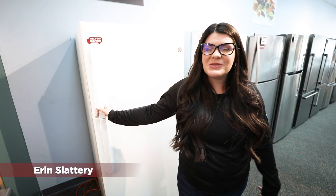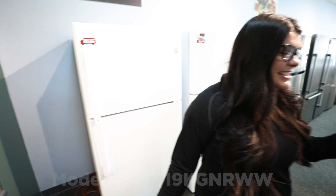Next up on our list, we are going to talk about this GE top mount refrigerator, model number GTS19KGNRWW.